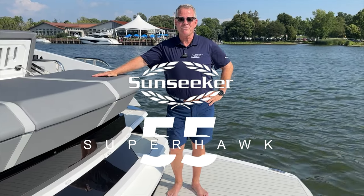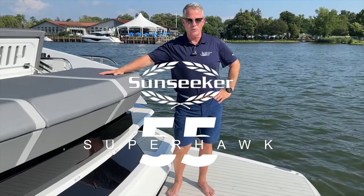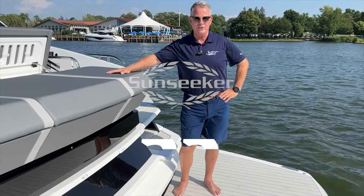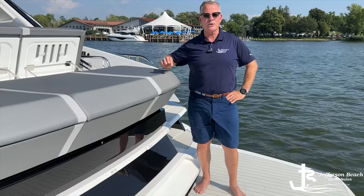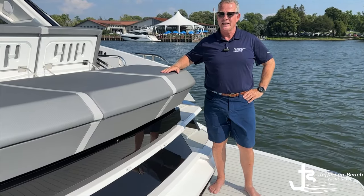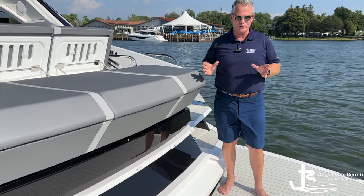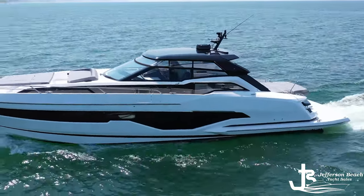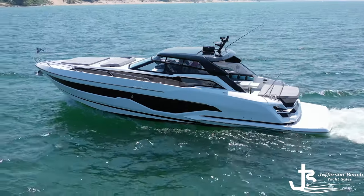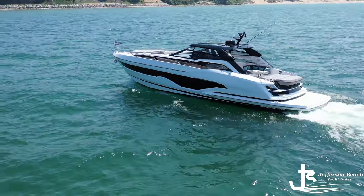Hi, I'm Kevin McNally with Jefferson Beach Yacht Sails, and we're on board the Great Lakes premiere of the Sunseeker Super Hawk 55. I think you're going to really enjoy this tour. It is a spectacular vessel that has really hit every aspect of heritage, ingenuity, and just an overall genius approach to how a boat should be put together and designed.